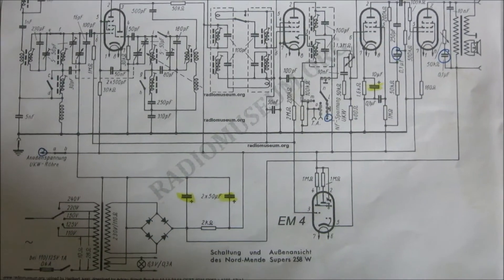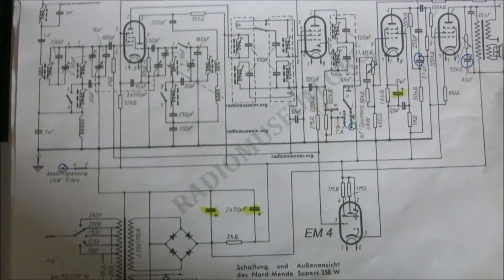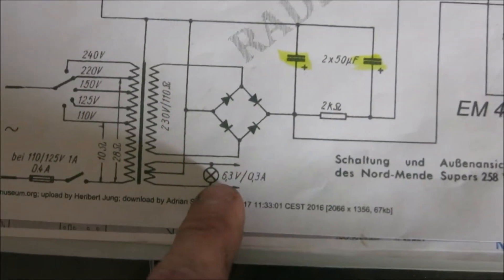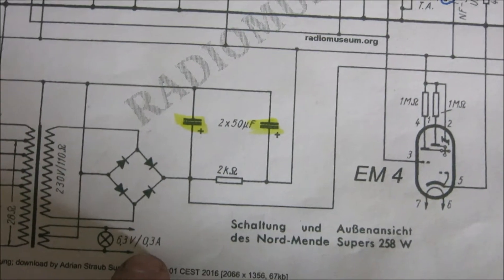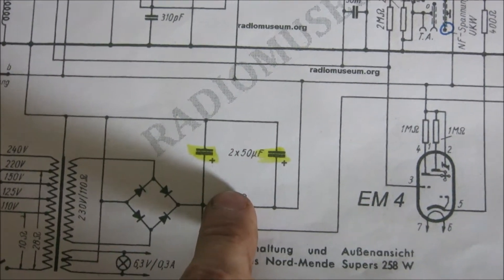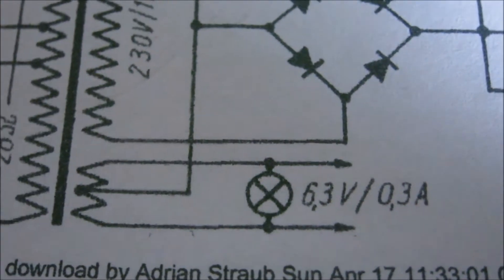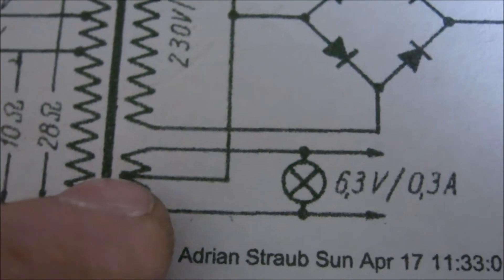Here is the circuit diagram of this particular radio. To power the PCB, I thought: it's got a 6.3V outlet, so we just use that, put a rectifier in series with it, filter it with some kind of capacitor, and there you go. However, looking closely, you can see that this has a center tab which goes right to the ground bus.